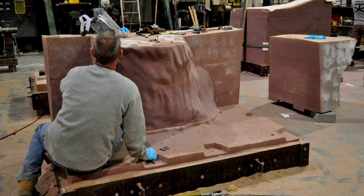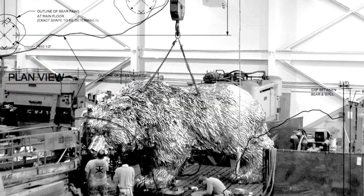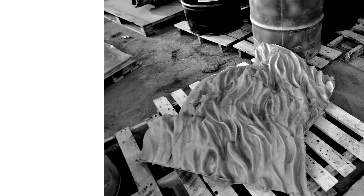It was cast predominantly using a very traditional casting method called Lost Wax. It's over two tons — about 7,200 pounds — and it was assembled in 60 separate pieces that were welded together.